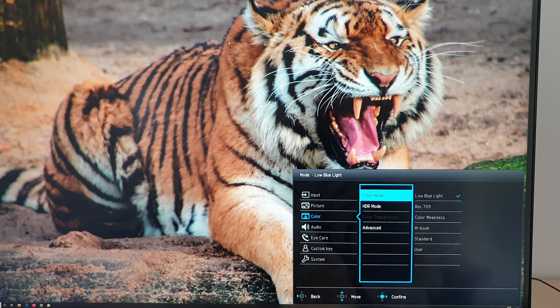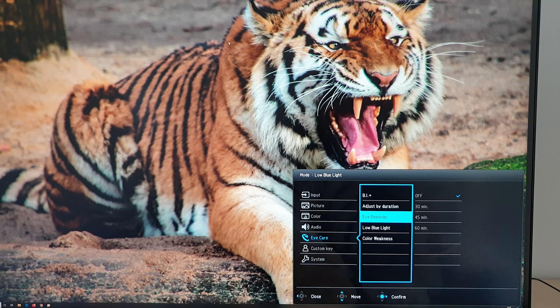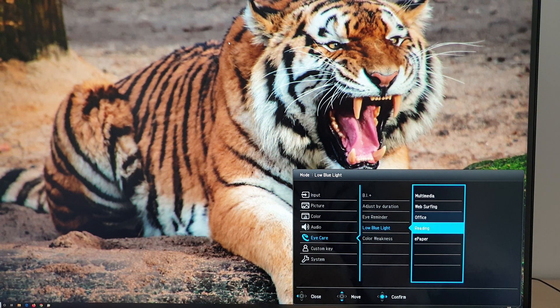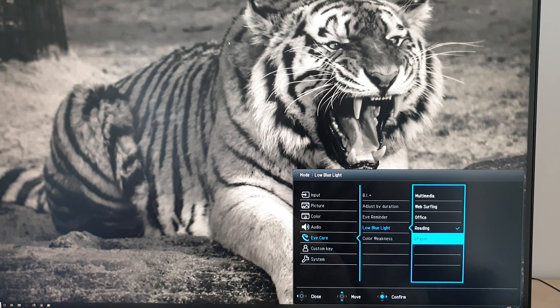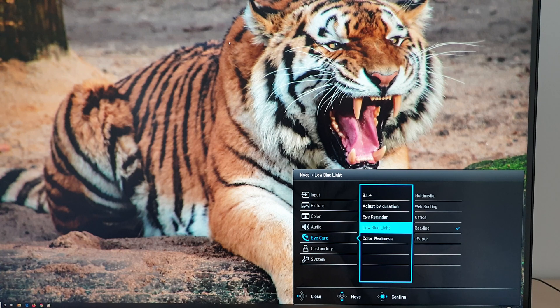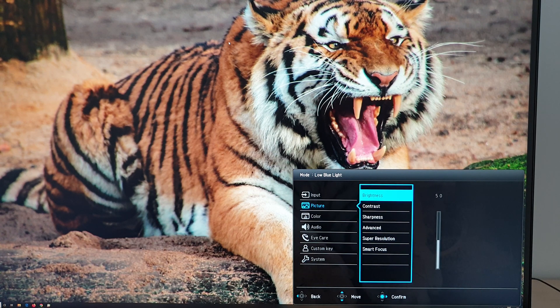Low blue light: selecting this activates the last low blue light setting you were using. Under eye care there are various settings — multimedia has the weakest effect, then web surfing, office, and reading, getting progressively stronger. There's also e-paper which makes the image grayscale while giving an effective low blue light effect. I personally use the reading setting in the evening to minimize blue light exposure before sleep. You can also adjust brightness with any of these settings, and reducing brightness further reduces overall light output including blue light.